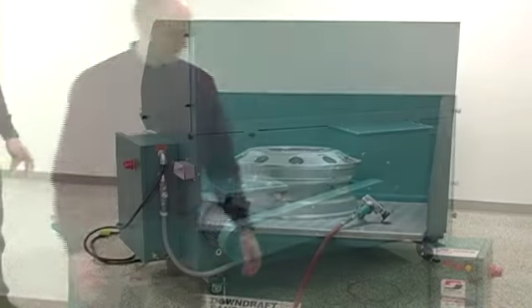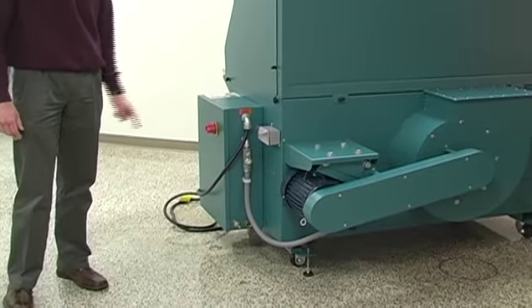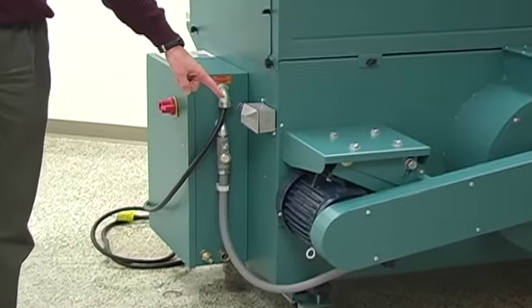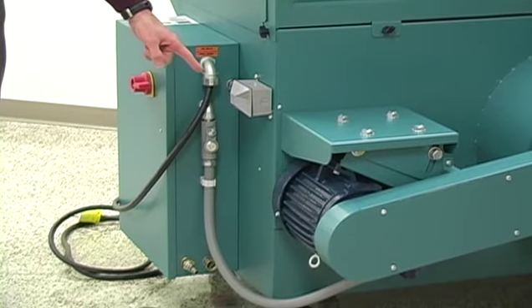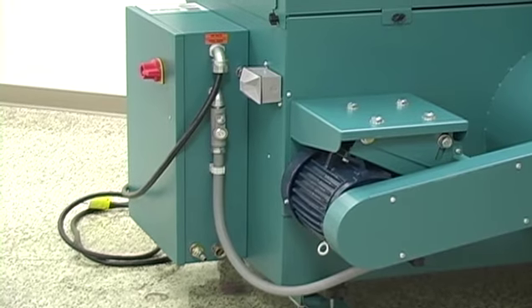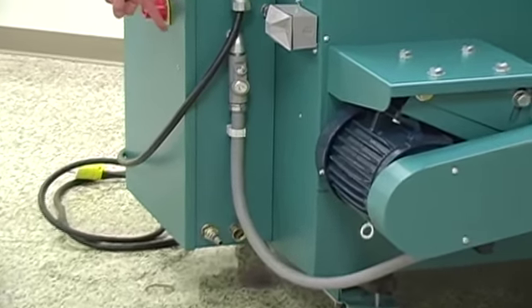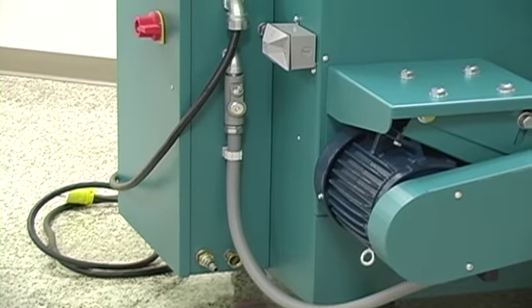There is a fuse disconnect and a Class 2 Group E explosion-proof 3-horsepower motor, as well as air inlet and water inlet for automatic water level controls.